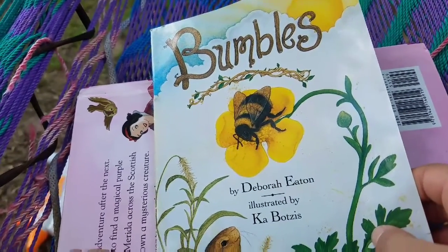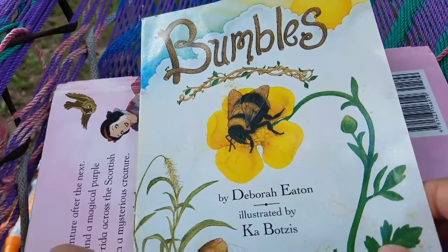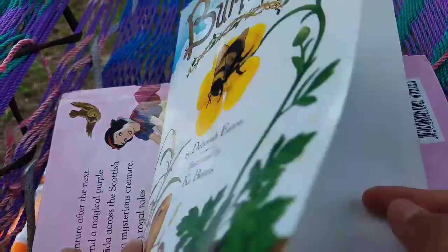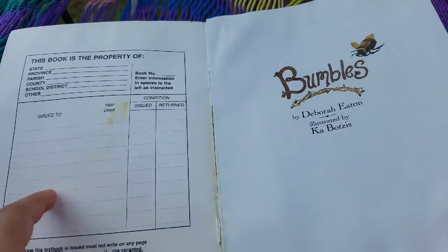Hey guys, it's me, Elotan. Today we are going to be reading a book called Bumbles.